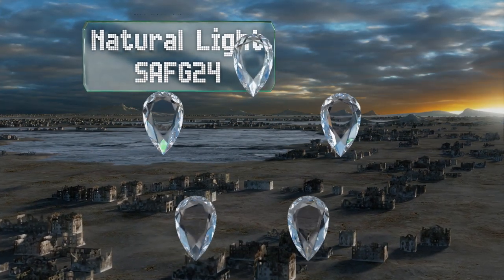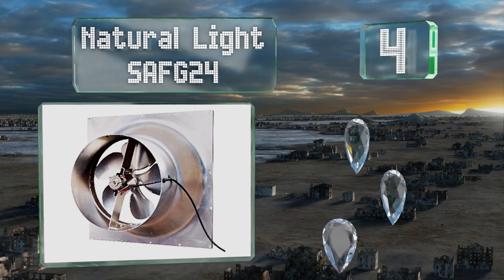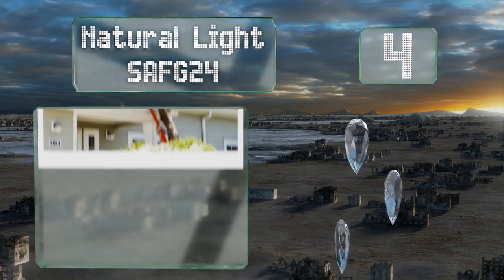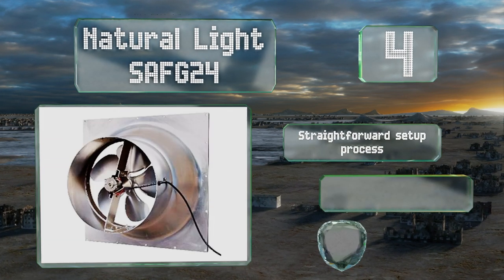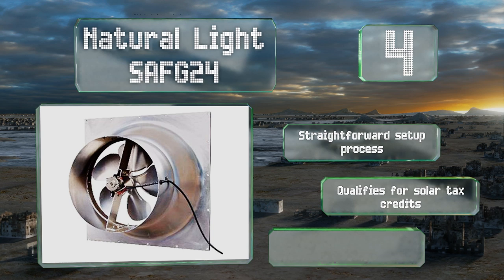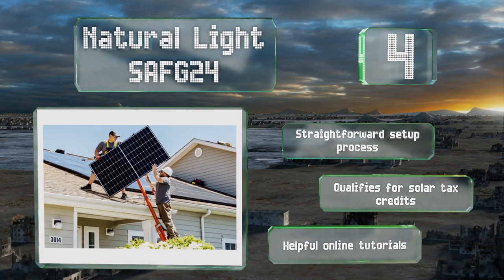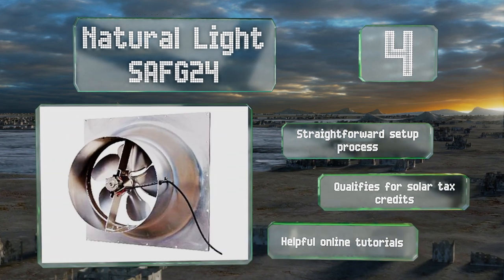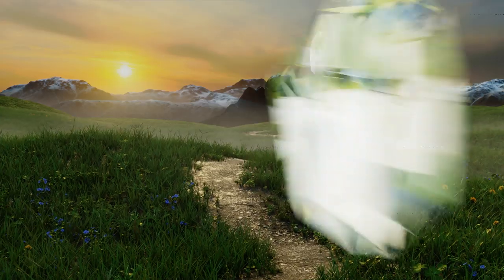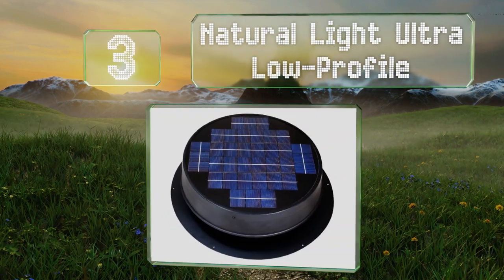At number four, in the summer the Natural Light SAVG24 will keep your space cooler and help reduce the load on your HVAC system, while in the winter it can prevent moisture buildup and ice damming. This sturdy aluminum choice runs quietly and is made for gable vent placement. It promises a straightforward setup process, qualifies for solar tax credits, and has helpful online tutorials.